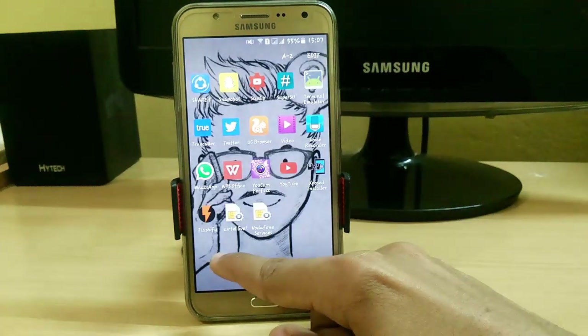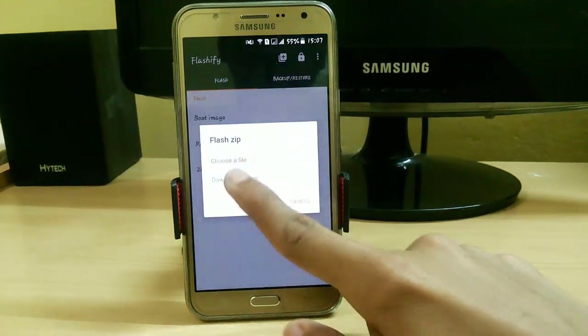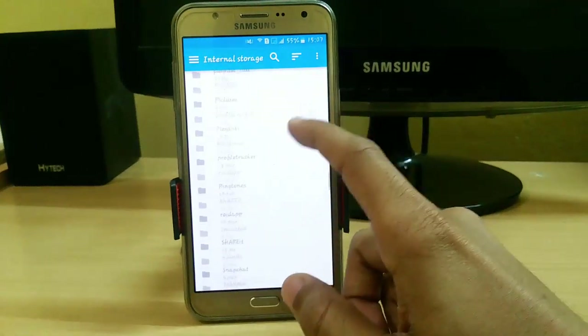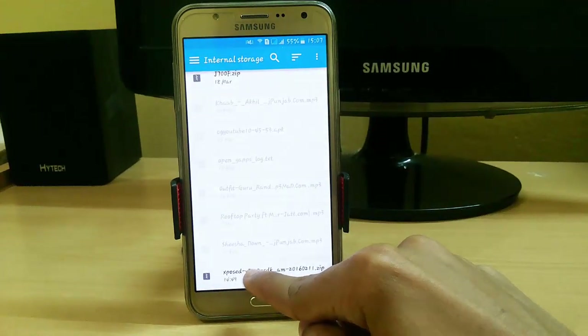So let's install it by opening the FlashFire app, go to the ZIP file, and choose the ZIP file where you have saved it. I have my file in my internal SD card — just select this Xposed version 80.